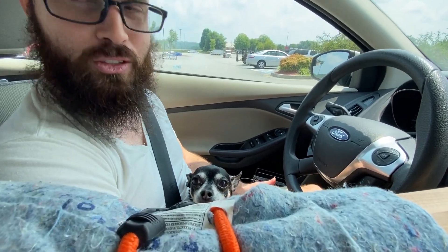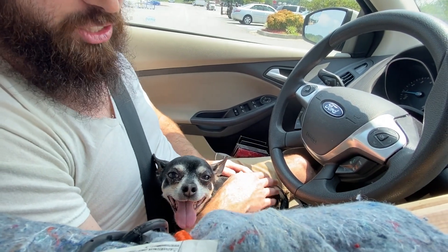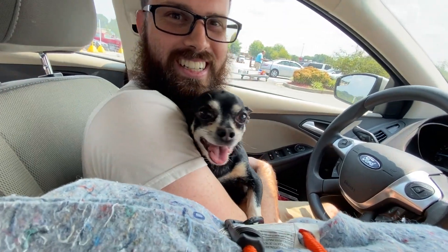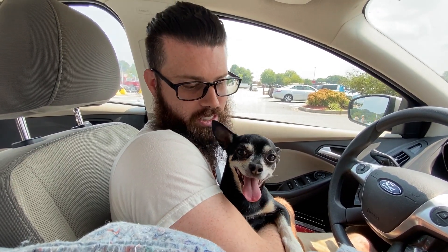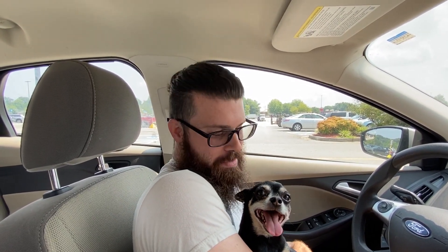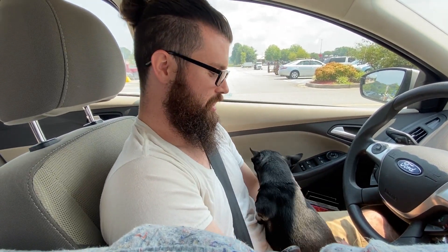We have a friend who has two chihuahuas and breeds them. He found out ours is male and not neutered, so when they're in heat he'd let us know — and now is the time. We're going to lend our dog out, and maybe — we're not sure yet — we might get another puppy. We already have four, so what's one more? It'll be interesting to see what kind of offspring he makes.